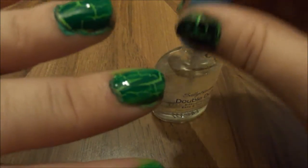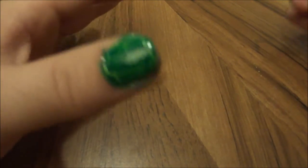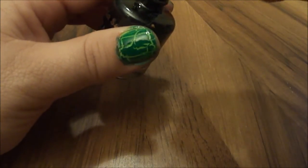Let that dry really well — make sure it's fully dry because it won't work very well on somewhat wet nail polish. All right, now we're back. It's dried. We're going to use Mia Secrets again in black and just paint it over the nails in a thin coat again.